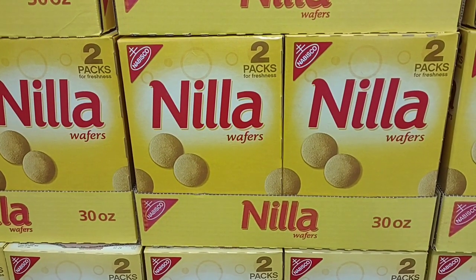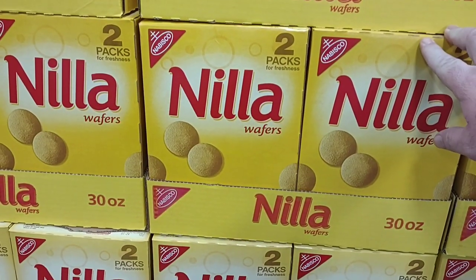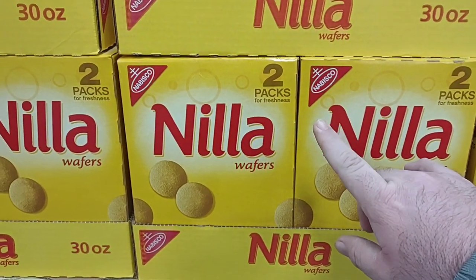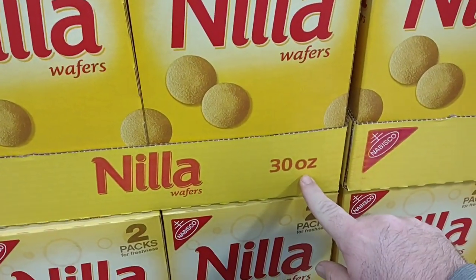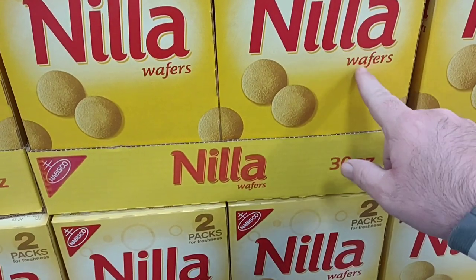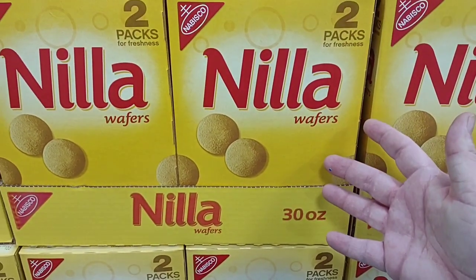We continue to get comments on the Nabisco Nilla wafers and how expensive they've gotten. They are $4.99 for a box of 11 ounces at Kroger. Here it's $7.18 for two packs that equal out to 30 ounces — two 15-ounce bags for $7.18. This is kind of a no-brainer.